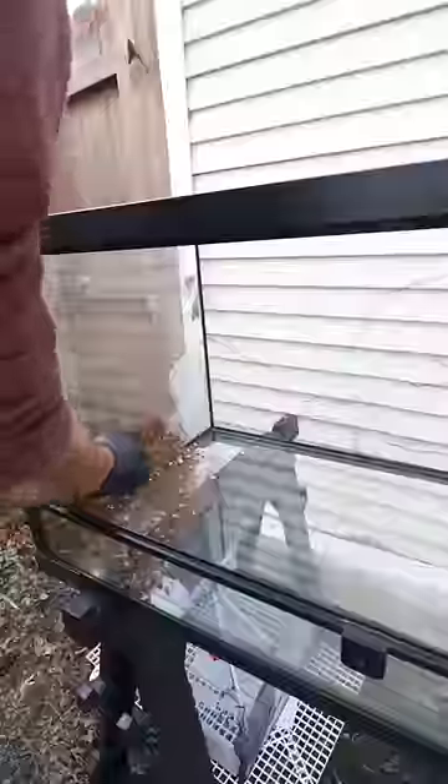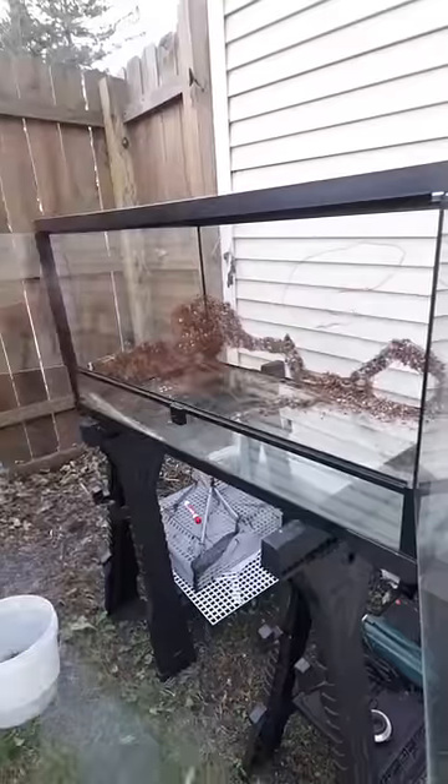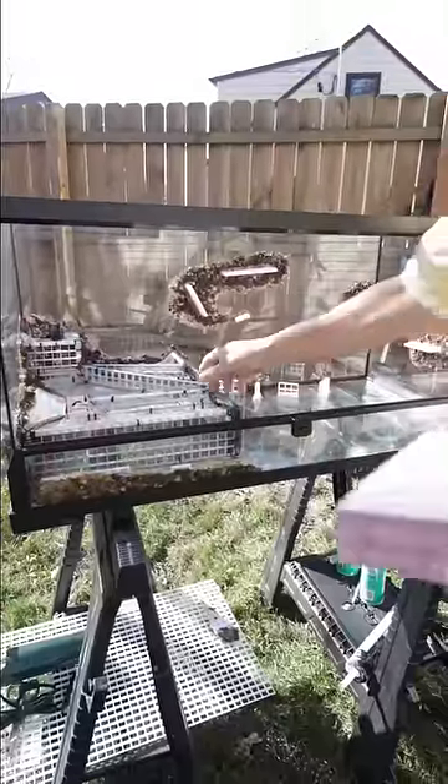Then came the silicone — there's no turning back now. We coated the glass and smooshed in substrate. Next, we glued down the base and completely smothered it in spray foam.